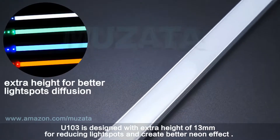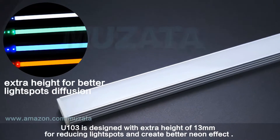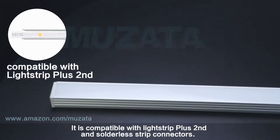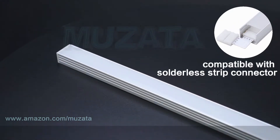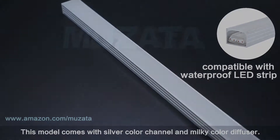U103 is designed with extra height of 13 millimeters for reducing light spots and creating a better neon effect. It is compatible with light strip plus second and solderless strip connectors. This model comes with a silver color channel and milky color diffuser.